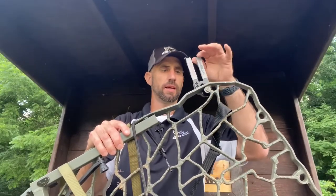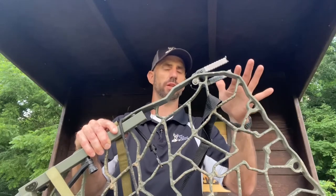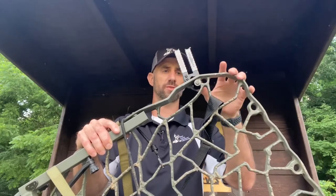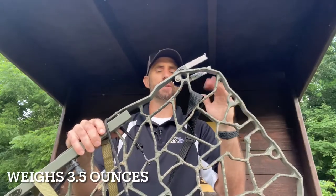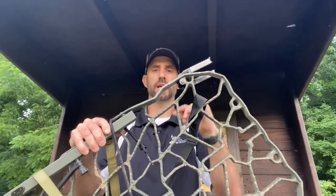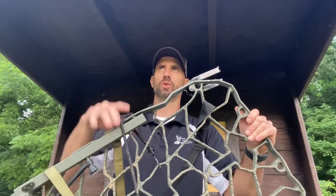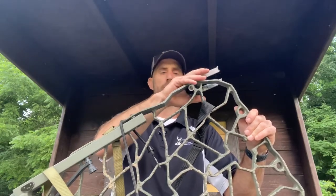I got it assembled on the stand. As you can see, it moves out of the way very nicely — super smooth. Weight-wise, I know you guys don't want to add a lot of weight to your stand: it's 3.5 ounces, so super light. One less thing you have to carry into the woods if you're used to carrying a traditional screw-in bow hanger. A lot of you guys hunt on public land where you're not allowed to screw things into the tree, so 3.5 ounces is a great light option.